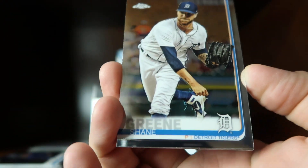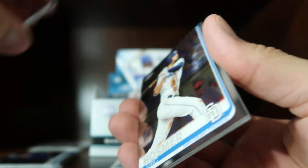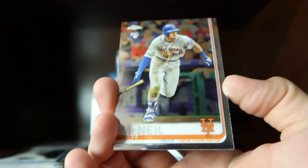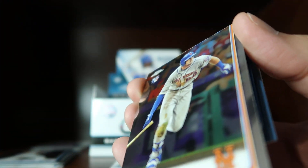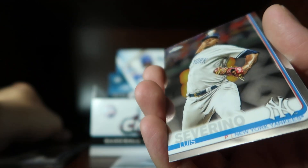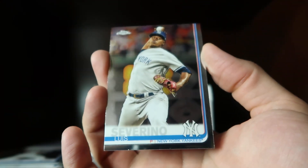Shane Green, Eric Hosmer, here's a Jeff McNeil rookie card, and we close it out with Luis Severino.